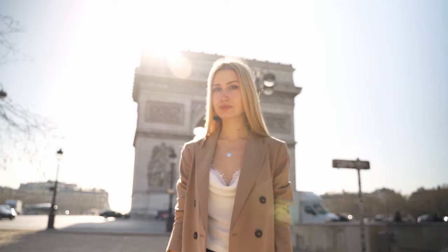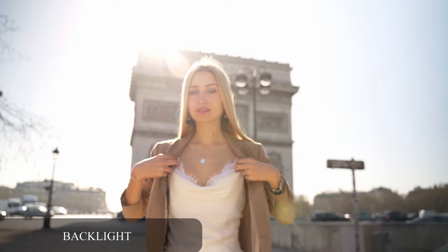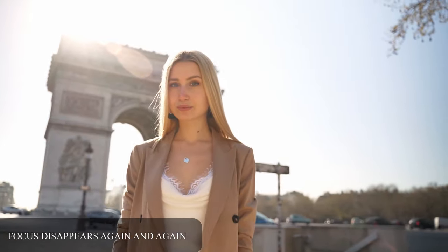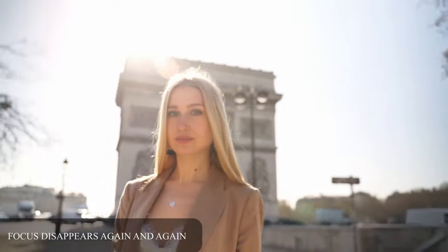Light is probably the most important thing when it comes to videography or photography. It can make a huge difference and take your pictures and videos from beginner to pro. Your camera will also thank you if you check the lighting situation before you start recording. The Sony a7II is no master when it comes to video autofocus, so keep that in mind. I figured out major issues with the video autofocus especially in two situations: backlight and harsh light.